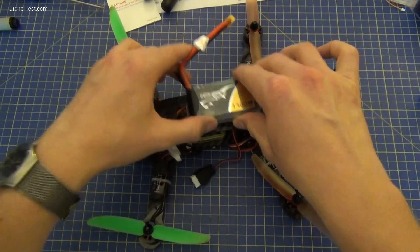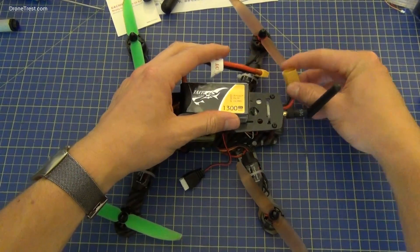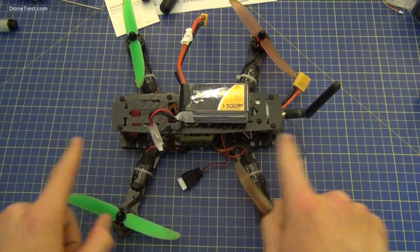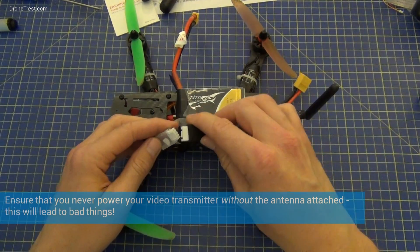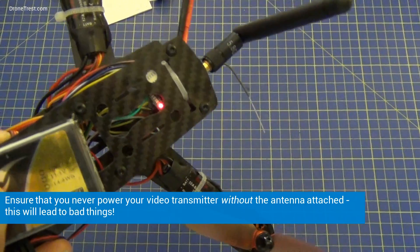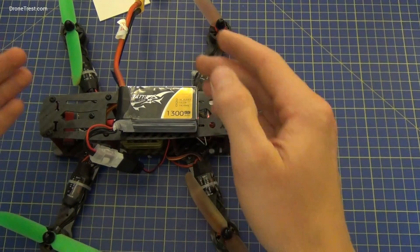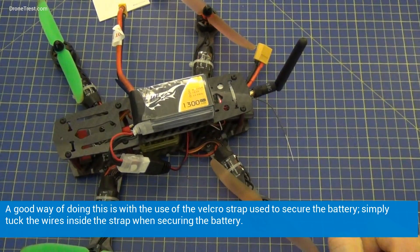We have our battery that's going to be mounted here as shown in the previous video. This connects here ordinarily to power the motors and everything — I'm not going to do that here because we've got the props attached. The FPV system is powered by the balance connector, which just connects like this. The transmitter is now powered. Make sure that all wires are not in danger of being cut by the propellers, otherwise things might go a bit badly for you.